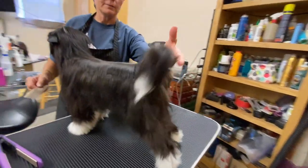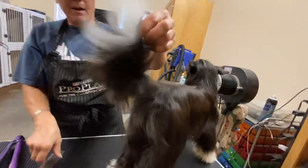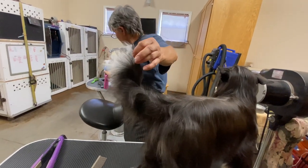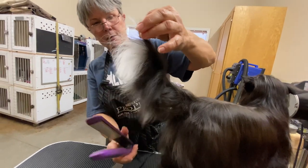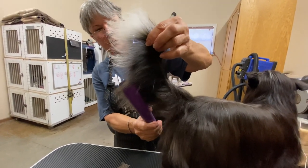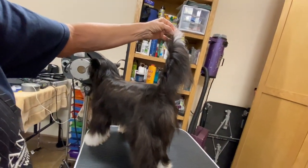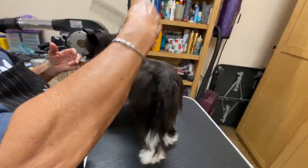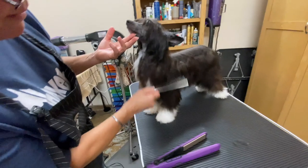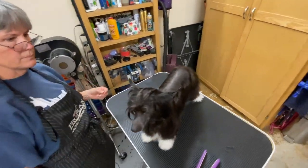Kay shared so much information — I kind of wish there was another variety to make another episode. While everything she shared was performed on a Chinese Crested, so many of the techniques could be used on any breed. Kay, thank you so much for sharing your time and talents. How many of you now want to get your hands on your own Crested? Tell me they're not just the coolest breed ever. Until next time!